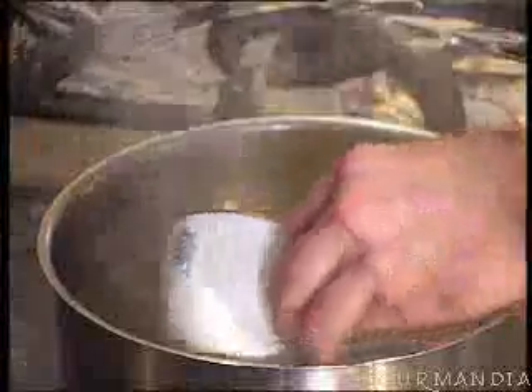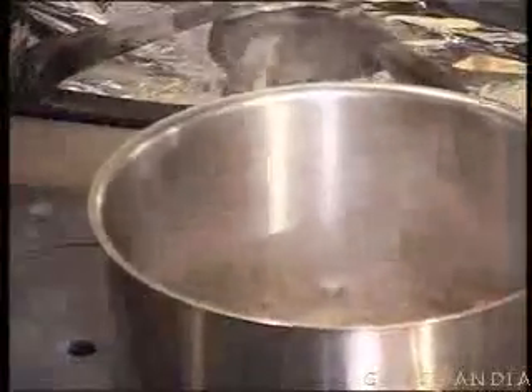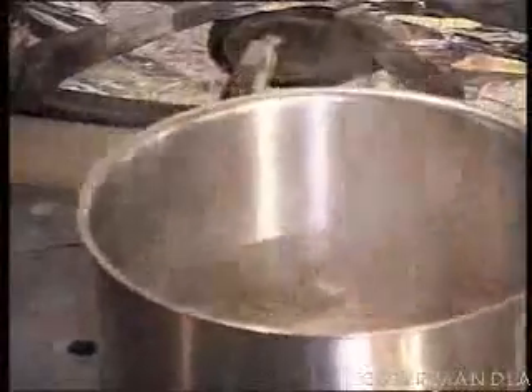And then we add the rice. Don't be afraid of putting in too much fat, because we want the rice well coated. We call this nacré — it means literally, pearled.